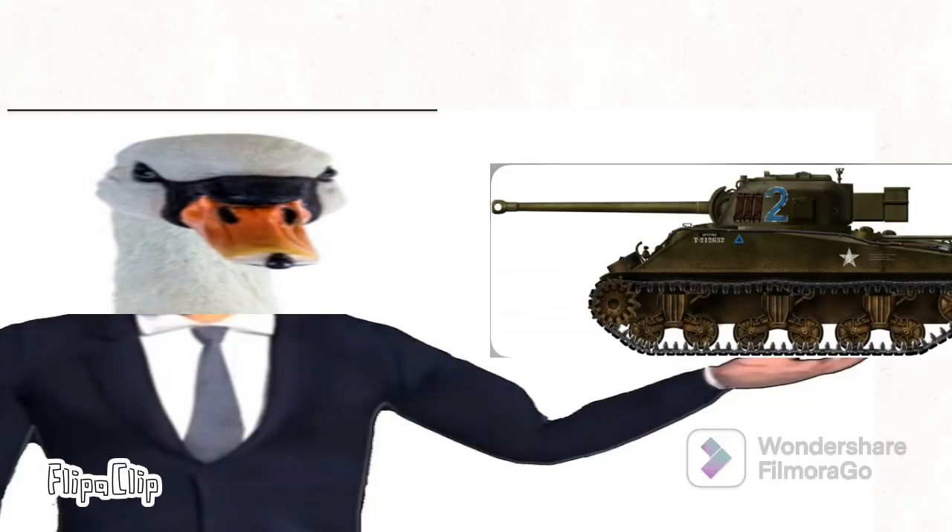The M4 Sherman Firefly was an American tank used in World War 2 at the landings of Omaha Beach. It was used as a support vehicle and a medium tank used throughout the continental theatre of Europe. It was normally used as a support tank, and it was used for pushes during the Normandy landings and a lot of other places throughout the theatres.